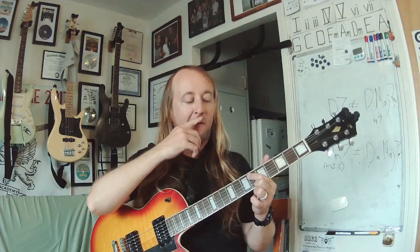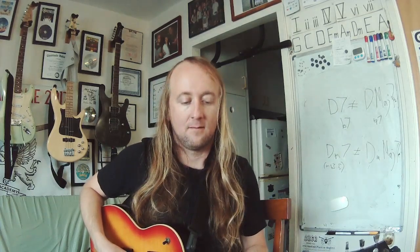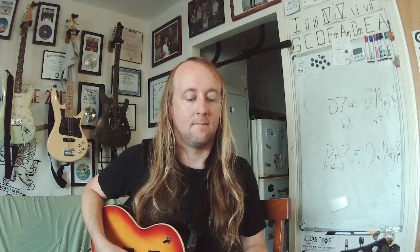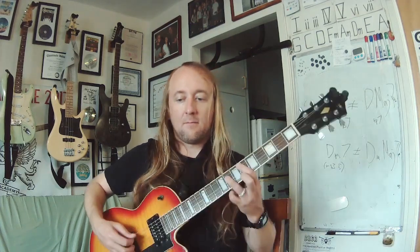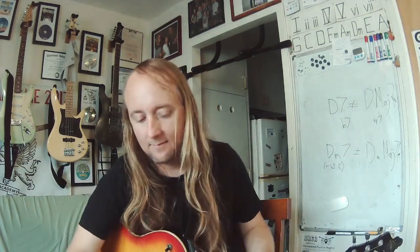Next round. That's a D sharp or an E flat — same thing. Here's your chord — that's a major shape, major chord. Here's your interval — and that is a six.